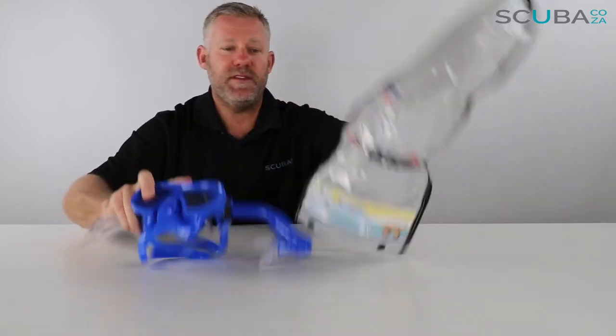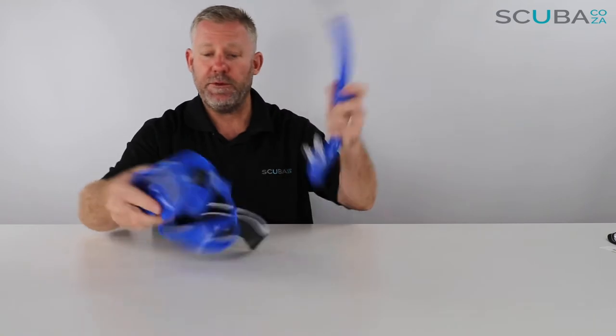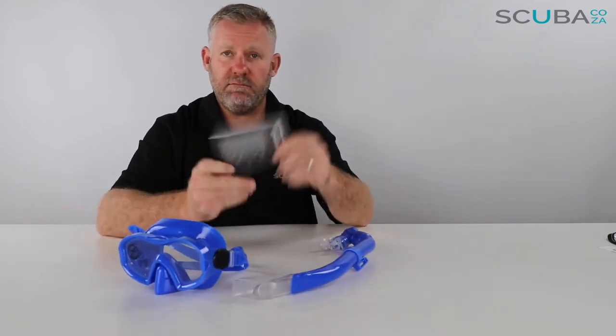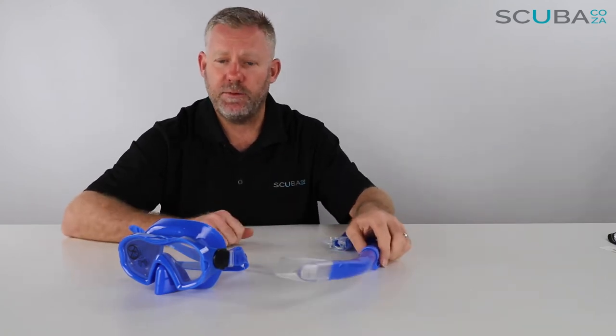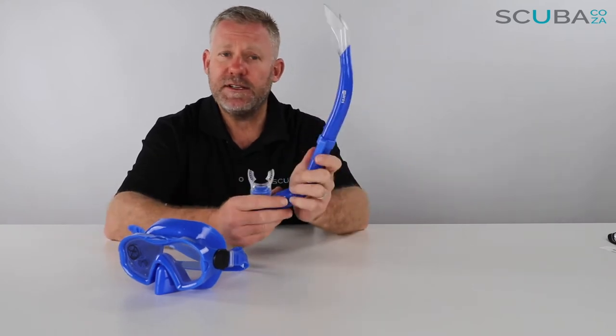So let's pull the bits and pieces out. We've got our mask, snorkel, and an instruction manual. You should read your instruction manual beginning to end so you fully understand how your Blenny mask and snorkel works. So let's start with the snorkel, then jump over to the mask.